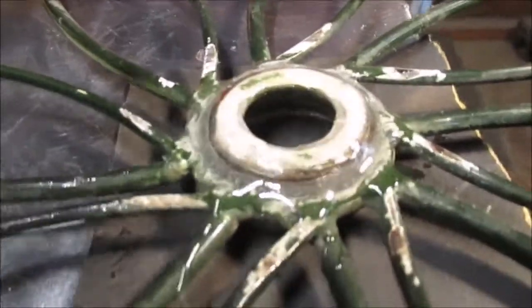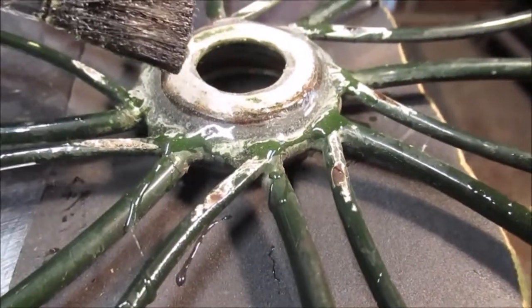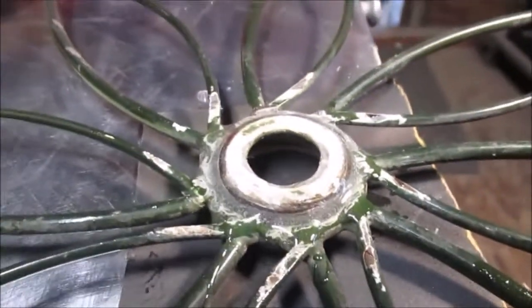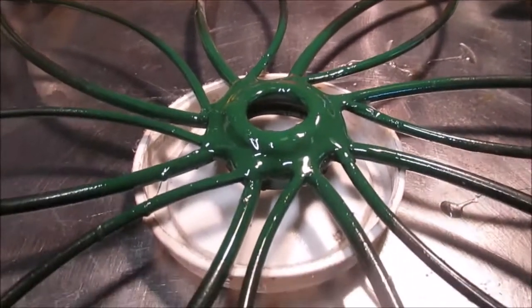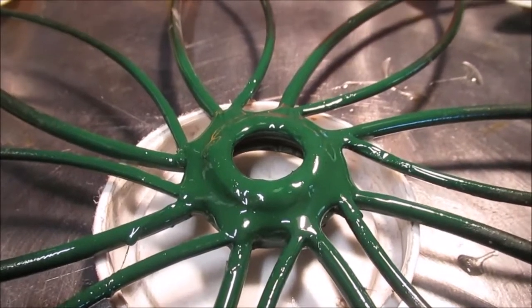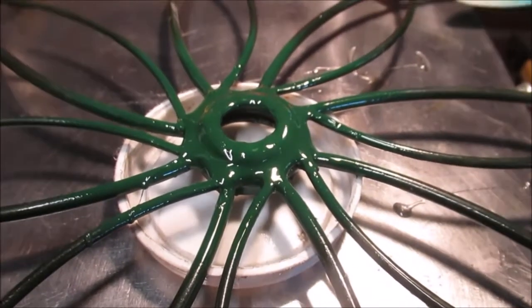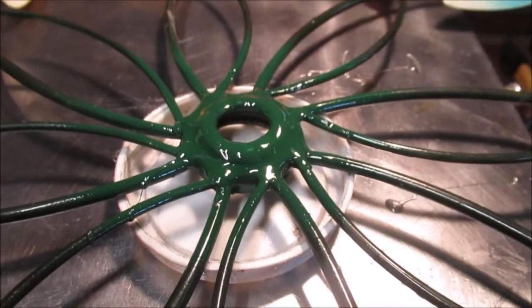We got a bunch of epoxy — we even went up on top of here because it doesn't matter if it slops over the hole. It can't pull out now; it'll be all right. We're going to let this cure while we go look for our dark green paint. This looks black but it's dark green that's gotten old. I have dark hunter green and regular hunter green — there was a little bit left in the can. The spray nozzles start plugging at the end and they're probably over two years old.